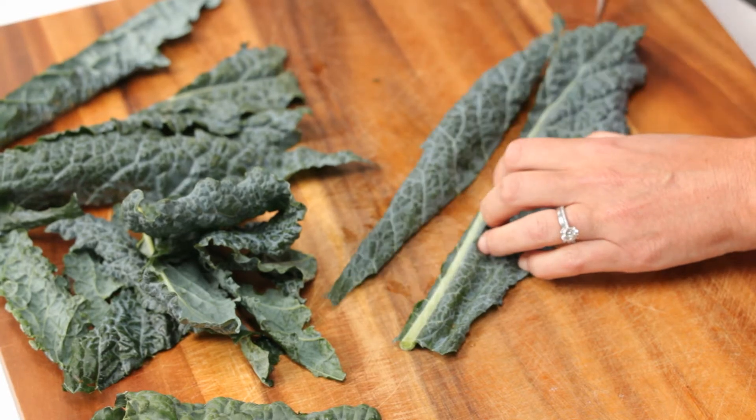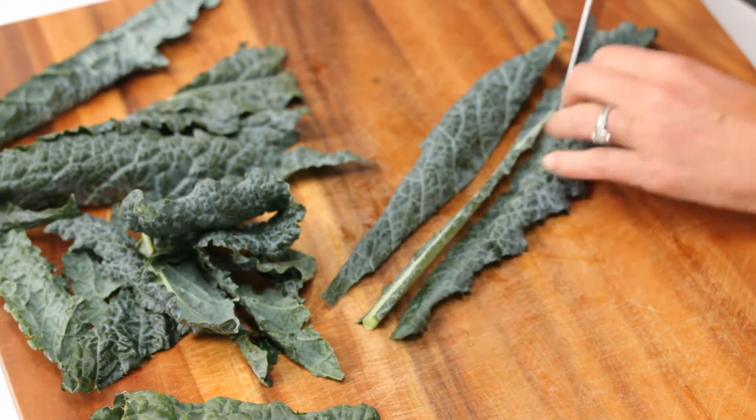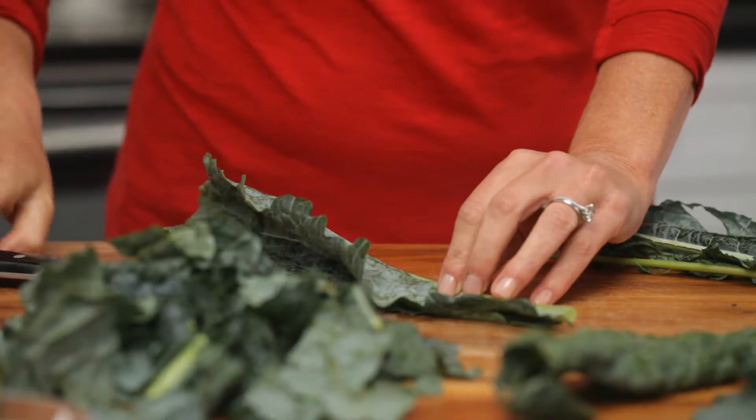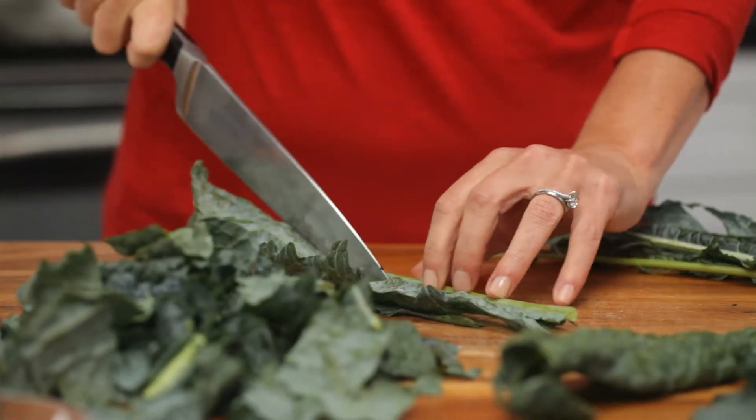Take the tip of your knife and just cut right down the stem. Here's a great tip: if you're good at cutting the leaf down the spine, take your leaf, simply fold it in half, and then go right ahead and slice it. That's a super-fast tip.